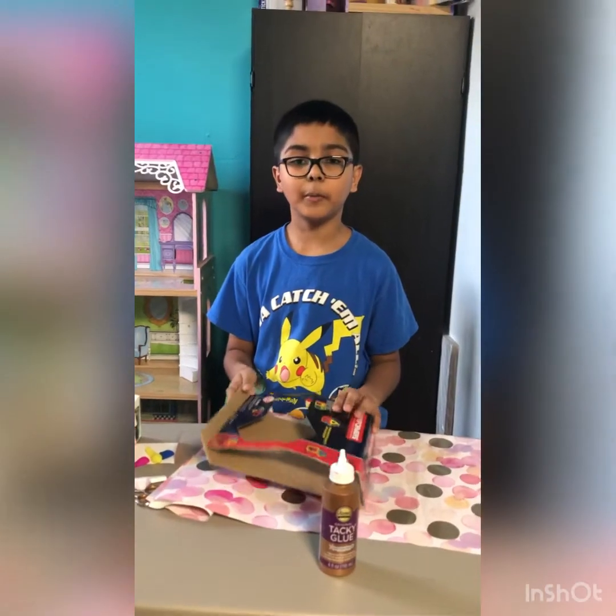Hi, welcome back to my channel with Zemberland's History World. Today we will make a photo frame.